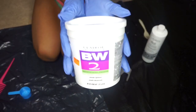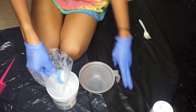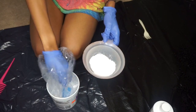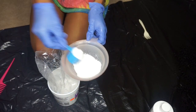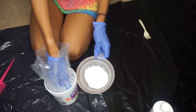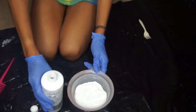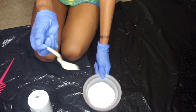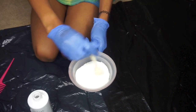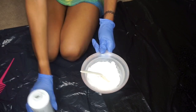Now I'm using my BW2 bleaching powder along with some 40-volume developer to make my bleach mixture. I kind of just eyeball this because I've bleached hair before, but if you're a beginner I would definitely recommend using a measuring cup to measure out how much bleach and developer to mix. I'm mixing it until it reaches a consistency that's not too thick and not too thin.